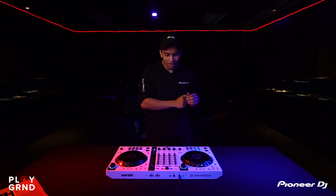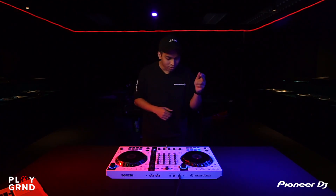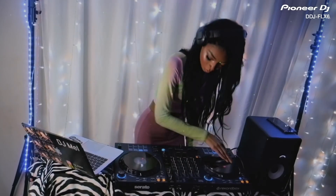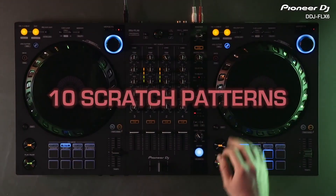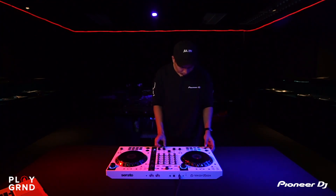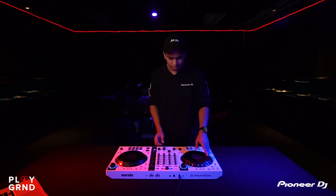Reason number five: I mentioned I'm a scratch DJ and I like to show off a little scratching in my sets. With the DDJ FLX 6, they introduced a new feature called the Jog Cutter — and this is the first and only controller to ever have this feature. You're probably wondering what the Jog Cutter is, so let me show you.